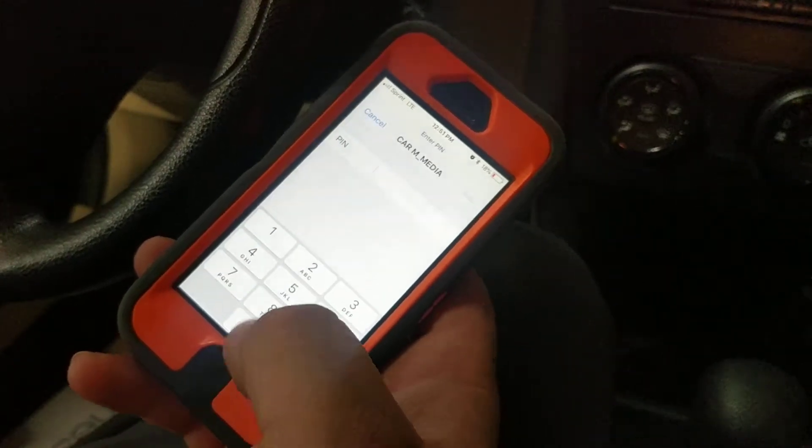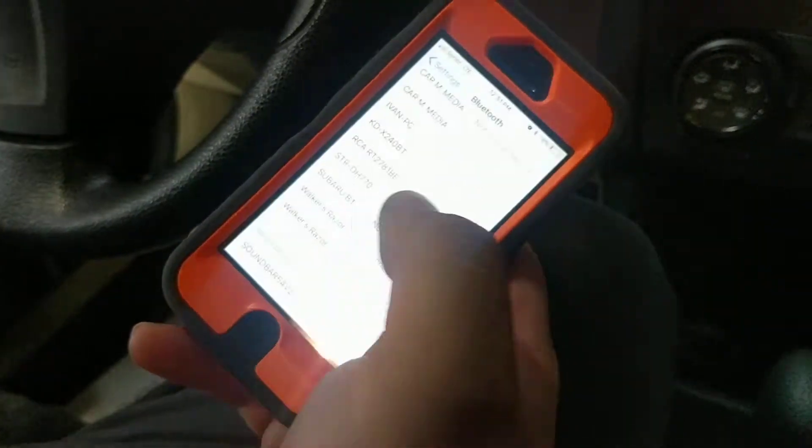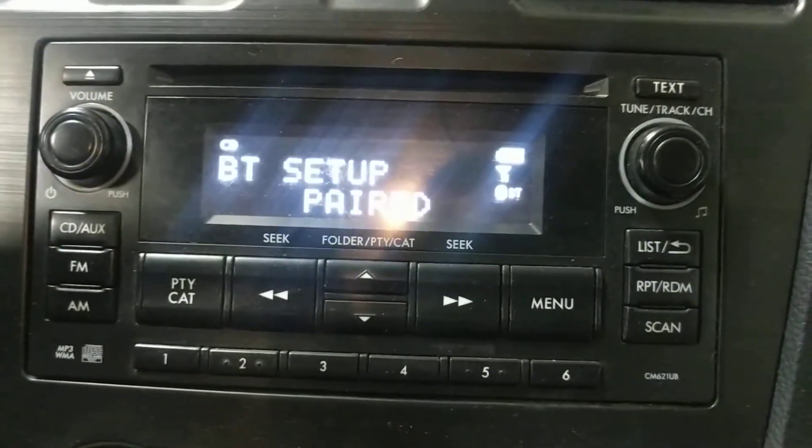There you go. Then it asks you to put in the passcode. You can put in one, two, three, four. And now it's paired. That's how you do that.